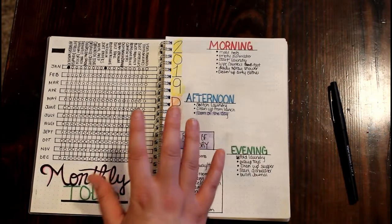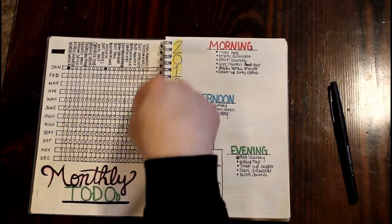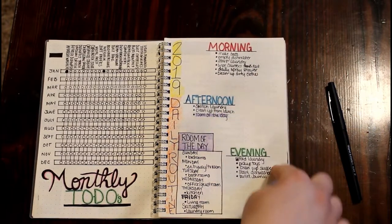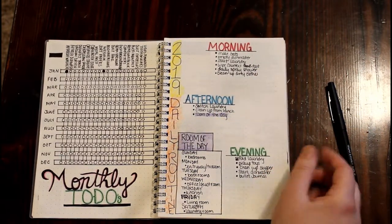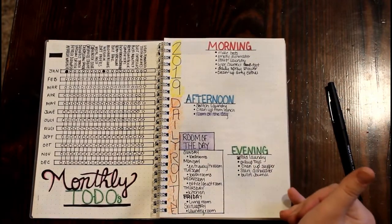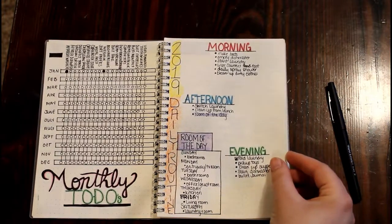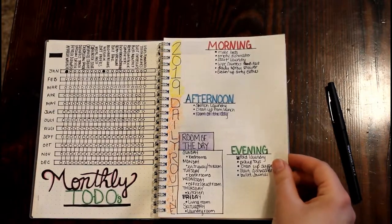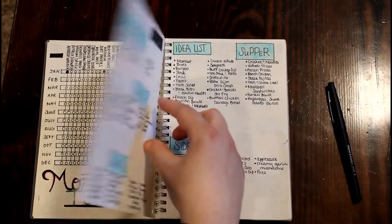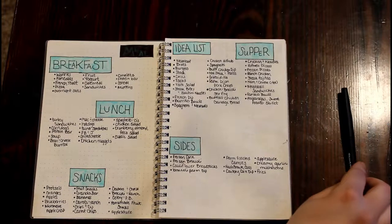On this page I have my monthly to-do list — the tasks are up top and the circles are what I check off throughout the year as I get them done. I've also got my daily routine here. I don't really need to write it down since I have it memorized, but I like to look back on it every once in a while, and if I forget something I can just check it.